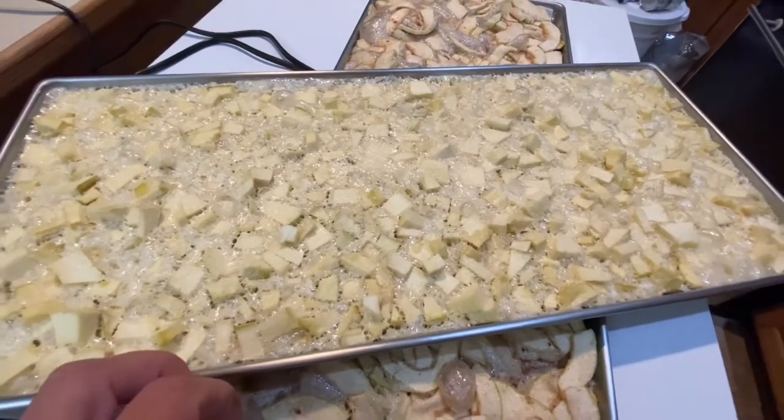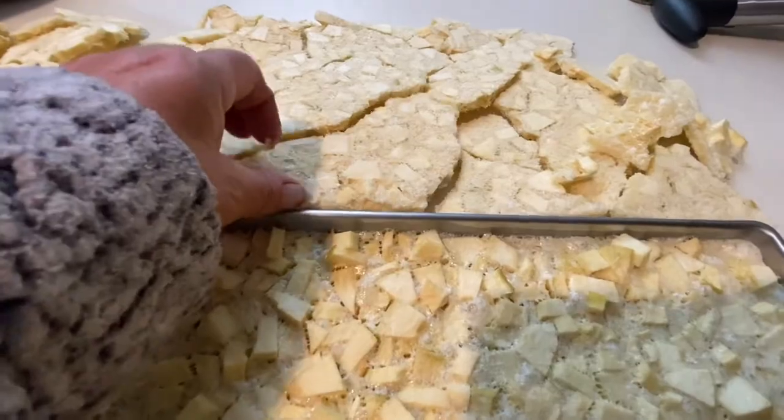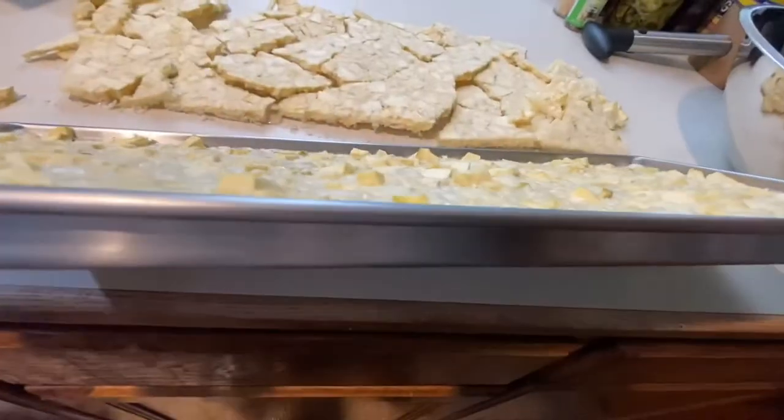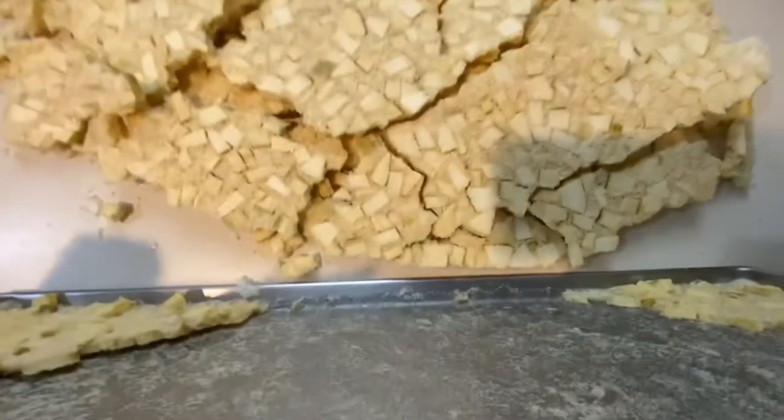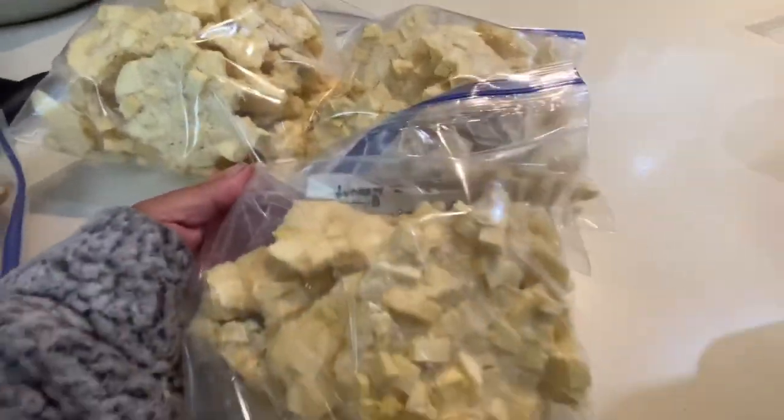I'm going to get it off the pan — that's the only negative. These actually came out super easy. Let me show you how we did it, because it's like stuck in there. This is how it came out: turned the pan upside down, kind of twisted it, and it falls out. One recipe is about two and a half gallon Ziplocs of pineapple.